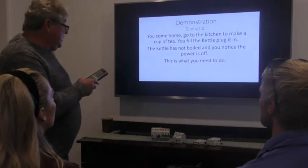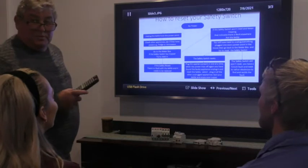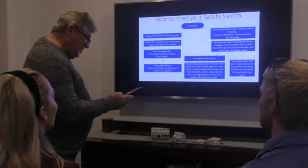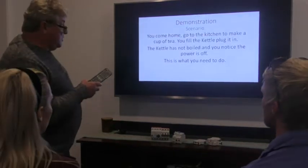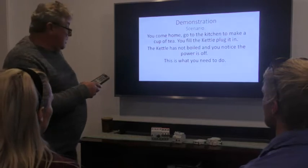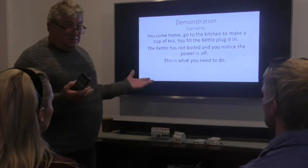Here's the scenario: you come home, go to the kitchen, and make a cup of tea. You fill the kettle, plug it in, turn it on — no power.